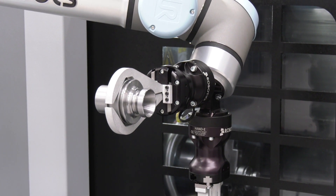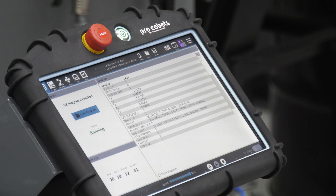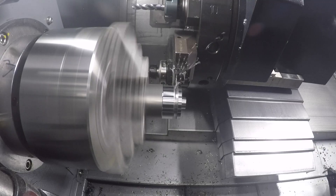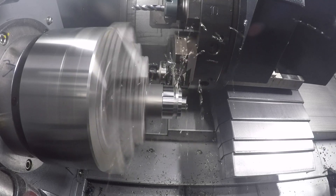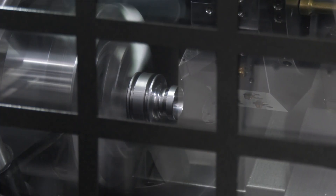It is seamless. We've got our own software where we can tell in the pallet what job to call and what program. So you can have multiple parts in there. We can move on to drawer systems, so the parts do not have to be the same. We can call different programs in at different times with the robot.